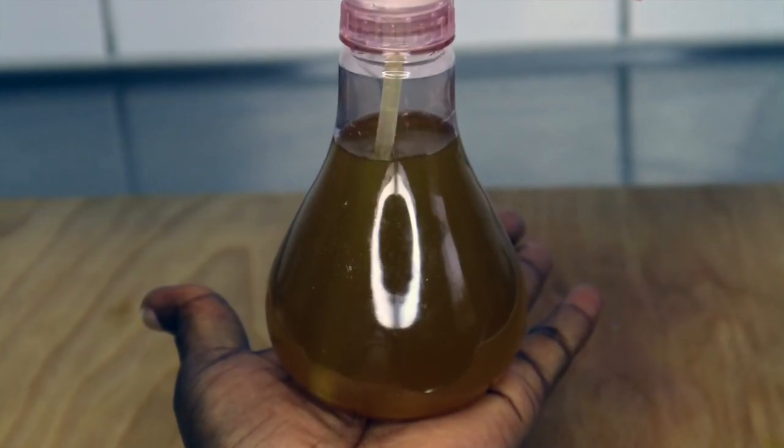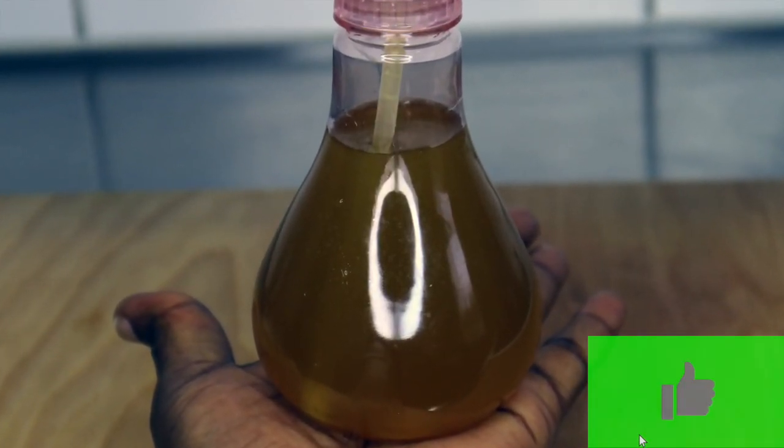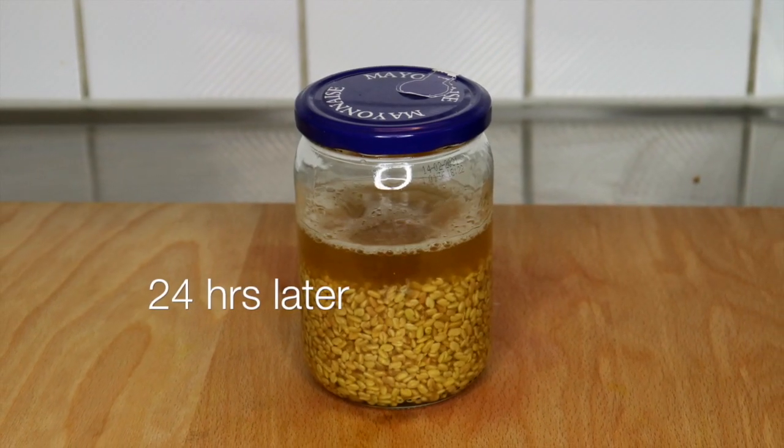I'm really excited about this. I'm going to show you guys how to use the fermented fenugreek seeds in a future video, so stay tuned, subscribe, and I love you guys for watching. Bye!